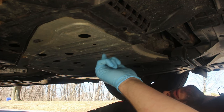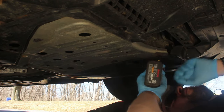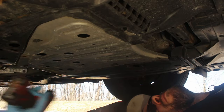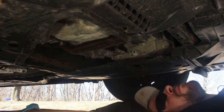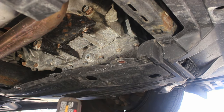First, we need to remove this metal shield here. It has four Phillips number three bolts in it. Then there's this small plastic cover here, along with Phillips number two screws.